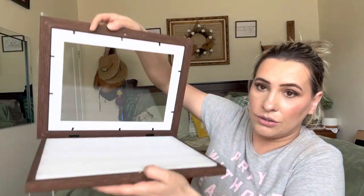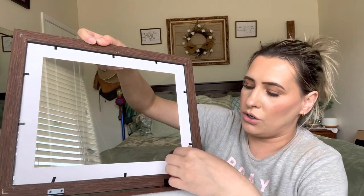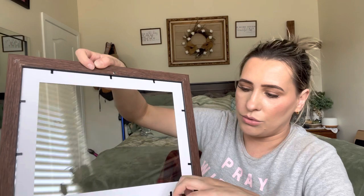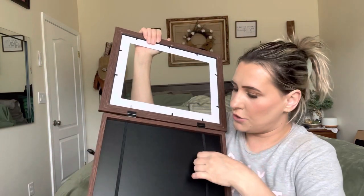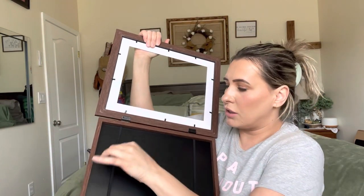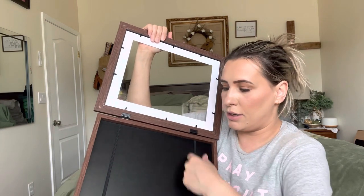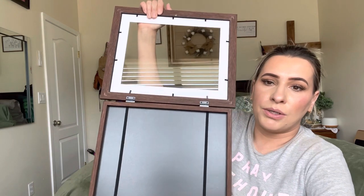You open it up right here, and you can change out the drawings. You can also take the little border out if you do not want it. You add your picture in here, and you put this over it — you don't have to if you don't want the black lines — just depending on what you want.